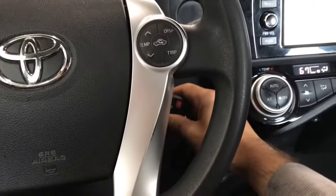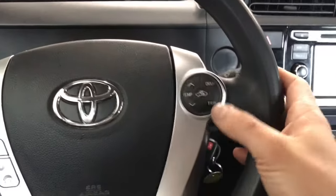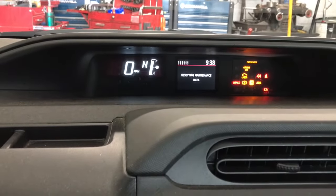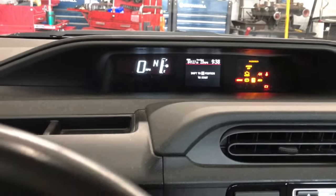You're gonna cycle the key off, then cycle the key on. At the same time, push this button right here three times in a row. When you do that, it's gonna count backwards and the maintenance light will reset. That's how you reset the maintenance light on a 2015 Toyota Prius.